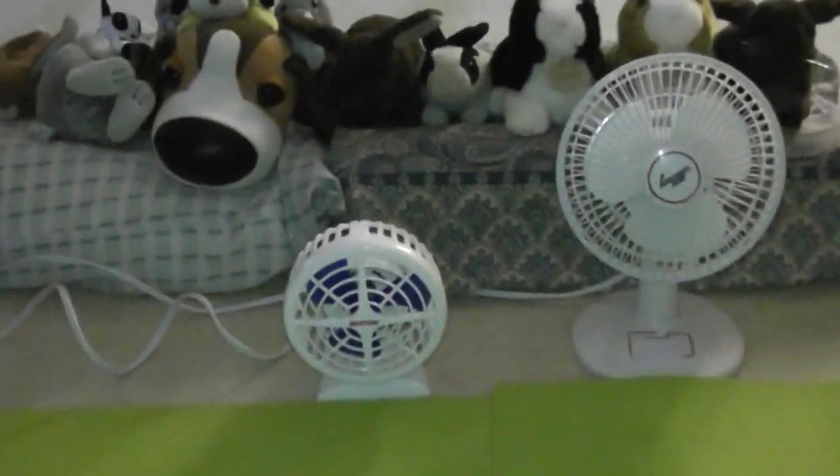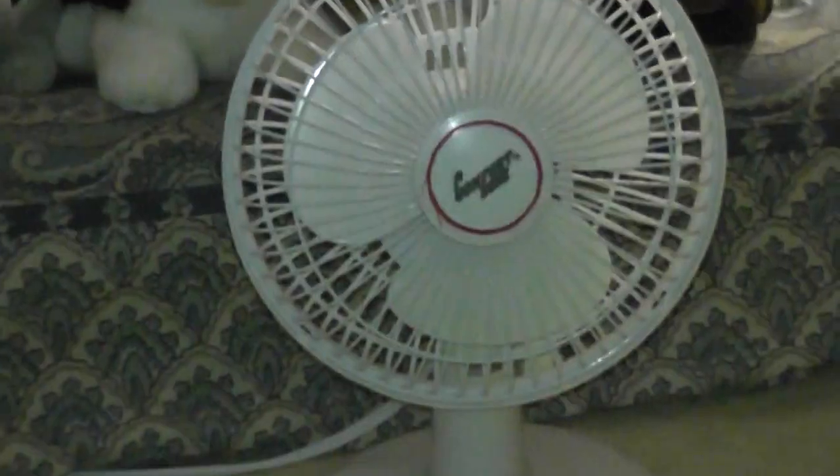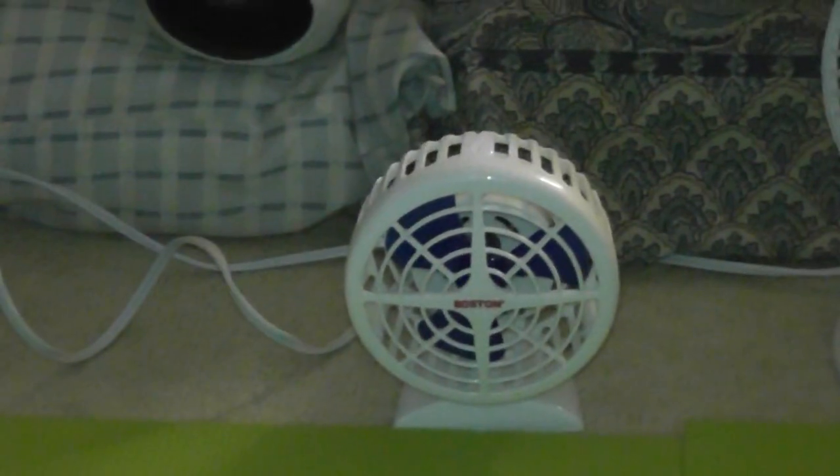Today I'm going to show you two small desk fans. On the left is a French Boston Mini Desk Fan, and to the right a Comfort Zone Desk Fan. I'm going to start first with this fan here.